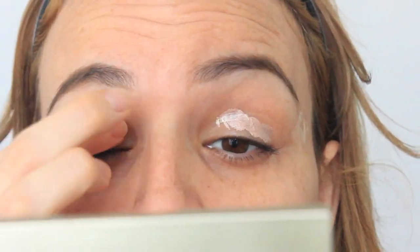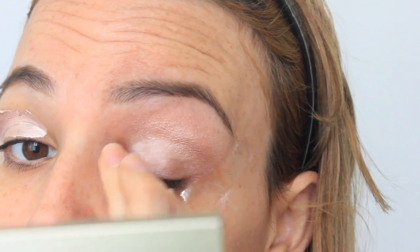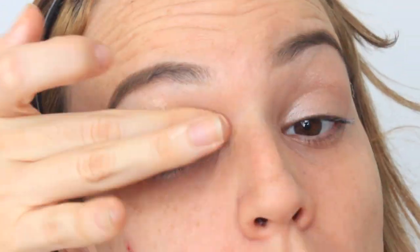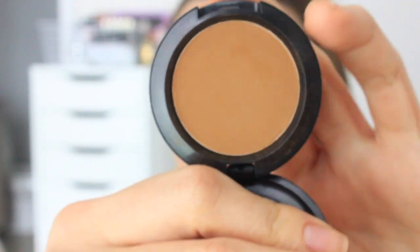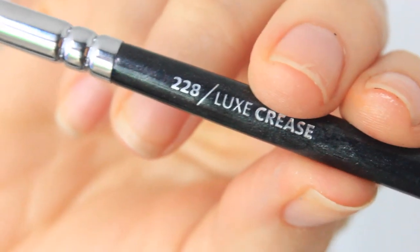Then I'm taking this Urban Decay Primer Potion in the shade Sin. I totally was hesitant on getting this just for that name, but it's a beautiful eyeshadow primer — it creates a very glowy look, which is kind of like what Beyoncé was wearing at the gala.